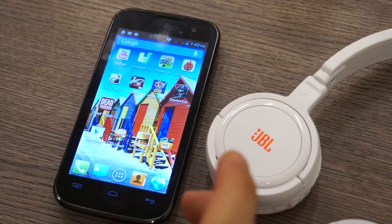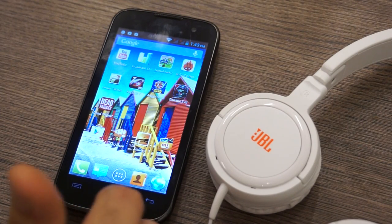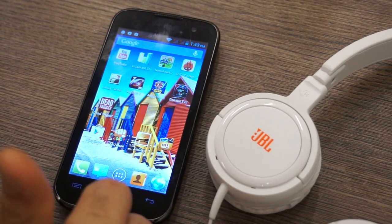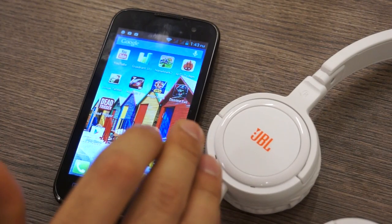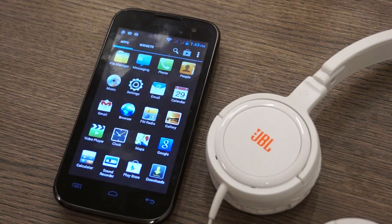You do have an included hands-free kit inside the box, which you will not be too proud of, honestly. You'll really not like to use that hands-free kit after you've used these headphones, because it is a really pathetic hands-free kit.